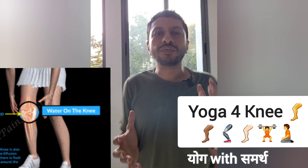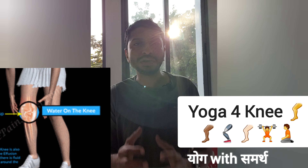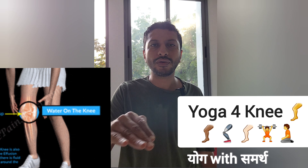Hello friends, I am Samarth from Exo Yoga School. With age there are certain common issues of the knee that everyone would like to avoid.